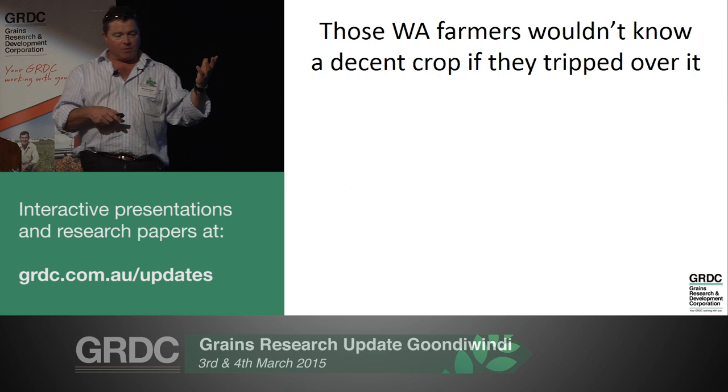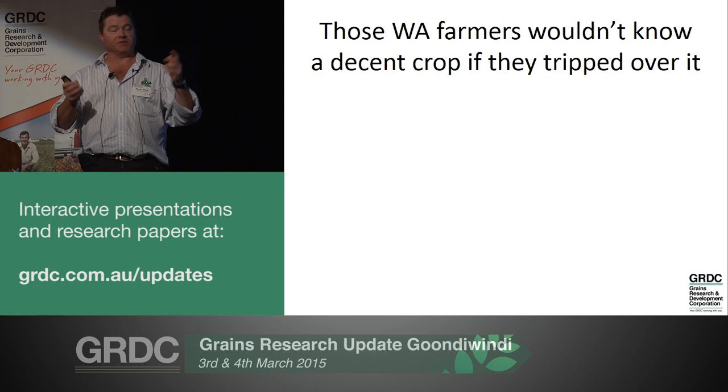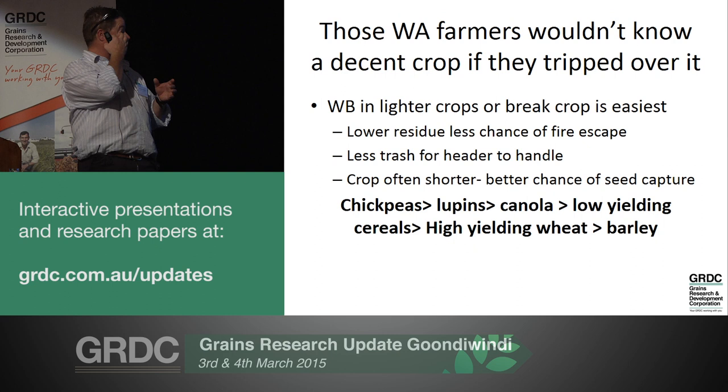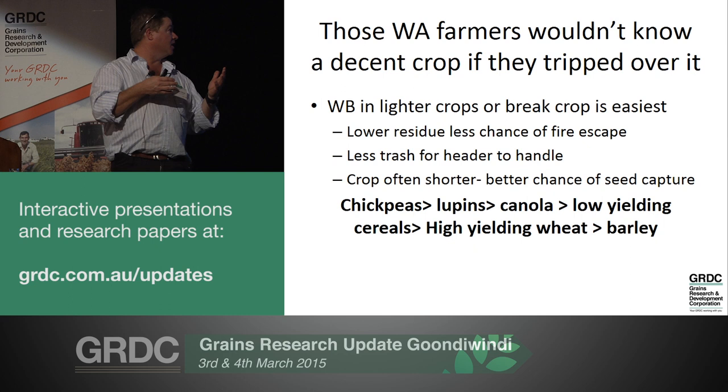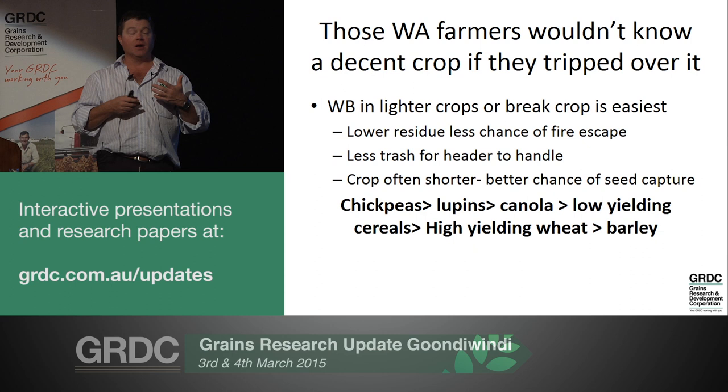The other objection levelled is what about large crops? Everybody says we grow much bigger crops than in Western Australia. There's no doubt that lighter crops with less trash are certainly much easier and safer to burn. That lower residue minimises the chance of fire escape, there's less trash for the header to handle so there may be less effect on harvesting efficiency, and often that crop's shorter so there's a better chance of capturing those weed seeds anyway.